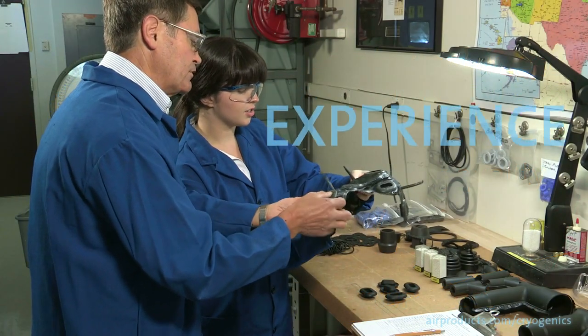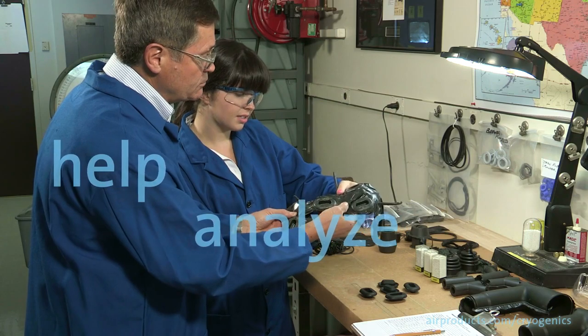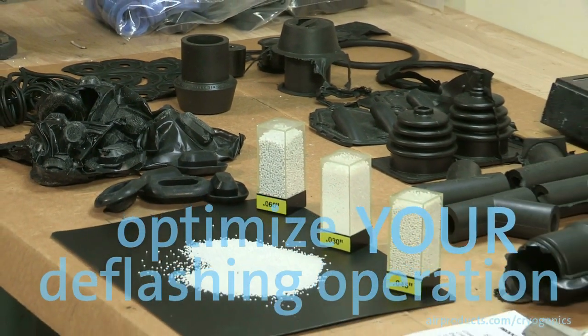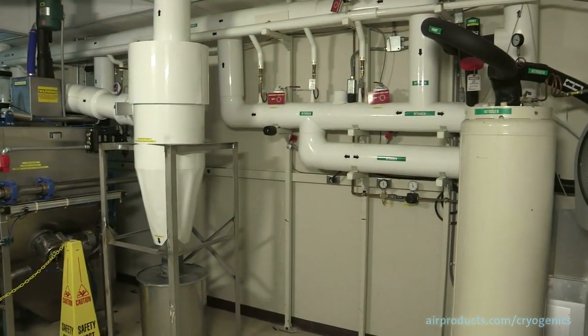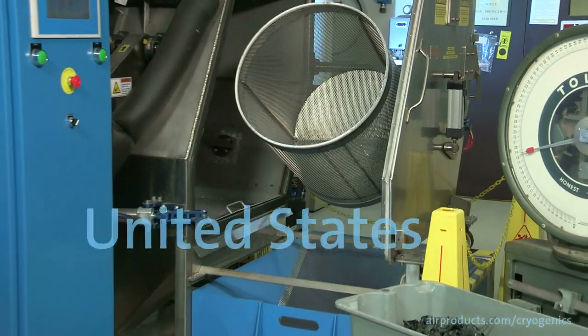With Air Products' experience in the rubber molding industry, we can help you analyze your deflashing process and optimize your overall deflashing operation. In our industrial scale labs in Allentown, Pennsylvania, in the United States,